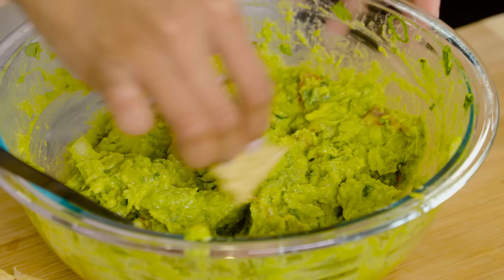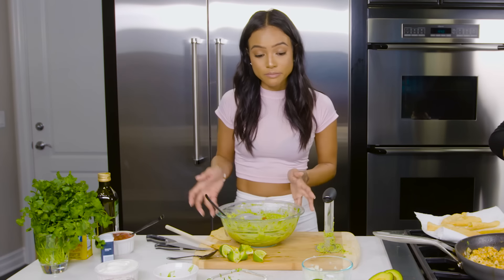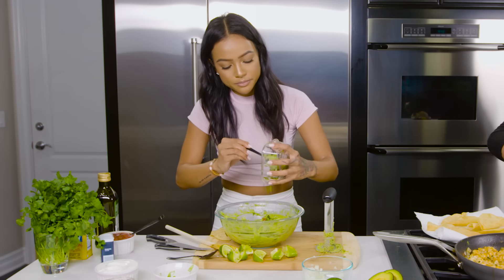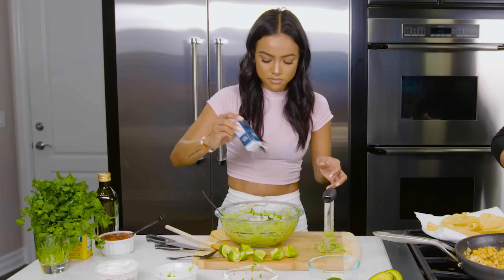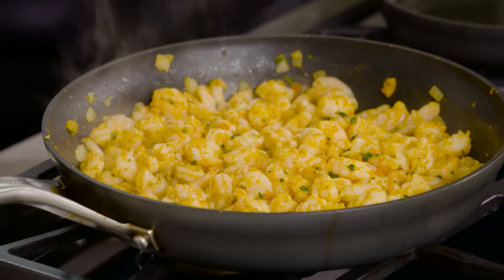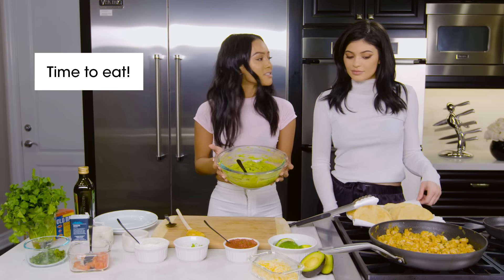I'm just mashing everything together. I'm going to get a quick taste of my guacamole — make sure it's nice and yummy. I need a bit more lime. I'm going to put the rest of this cilantro in there, a teeny bit more onion and more onion powder. Our shrimp has been done, we've just finished all our taco shells, and we've got some lovely guacamole.